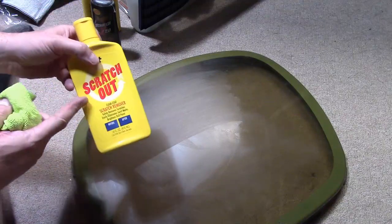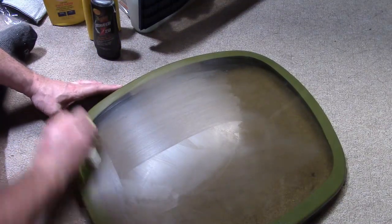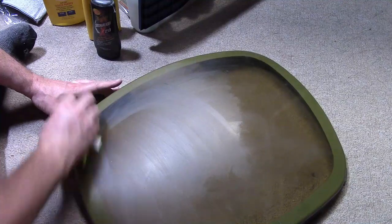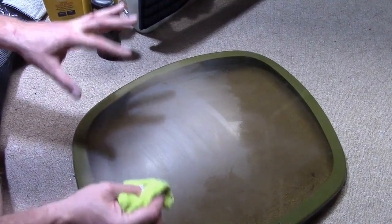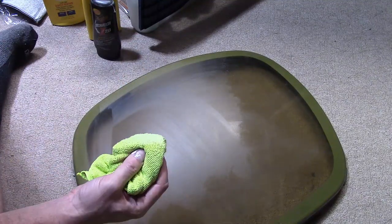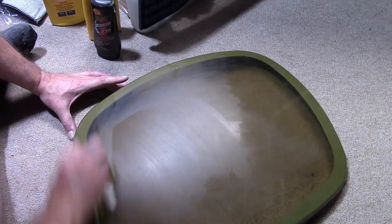One nice thing about all these car products is they smell nice — they have a bit of a scent. So when you're done, they'll leave a little bit of a nice lingering scent. When I first took this cover off it smelled, and now that smell is completely gone. The smell goes away with the stuff that you remove — it's not the clean plastic that smells, it's that oxidized crud layer.